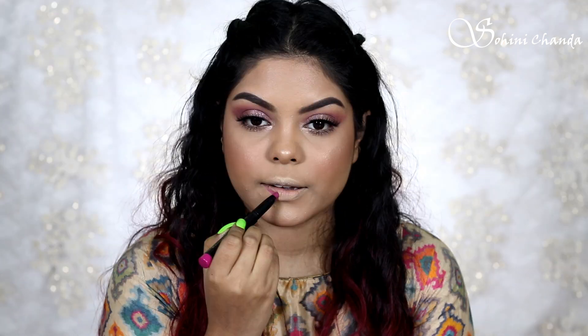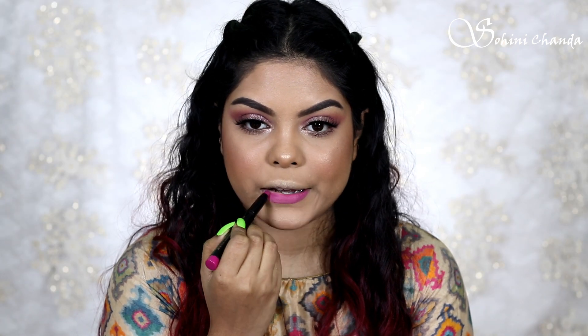Lastly, I use the Faces Canada lipstick. This shade is very sorbate.